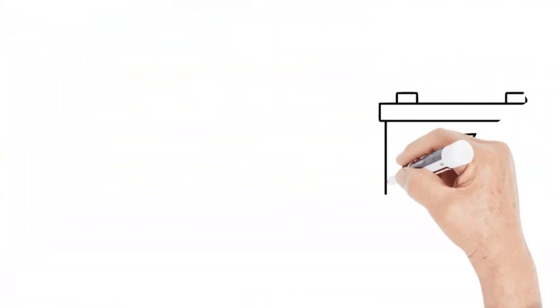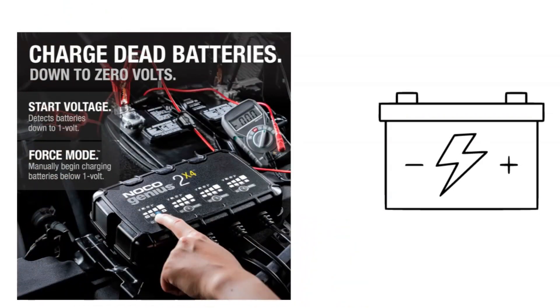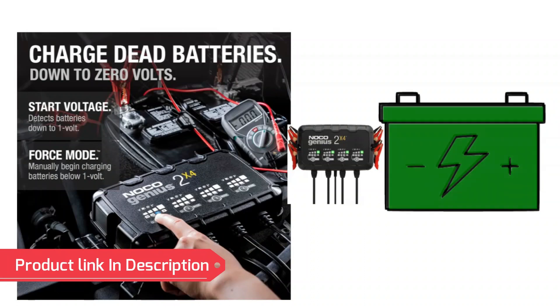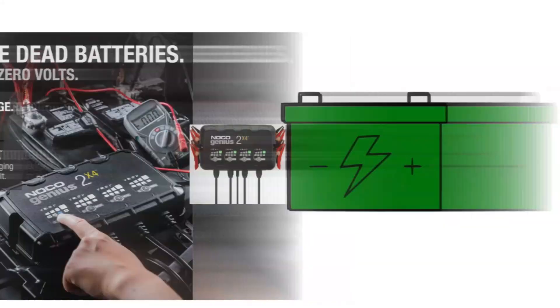Dead battery? No problem. Have you ever encountered that dreaded click-click-click of a completely dead battery? The Genius 2X4 throws a punch with its force mode, allowing you to manually kickstart the charging process even for batteries as low as zero volts. It's like a defibrillator for your battery, bringing it back from the brink with a jolt of carefully controlled energy.